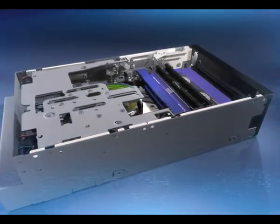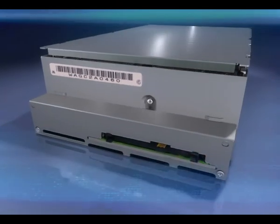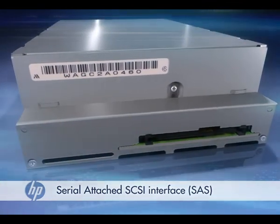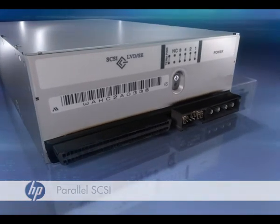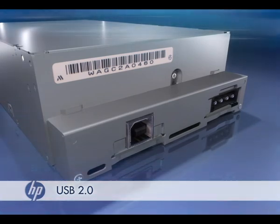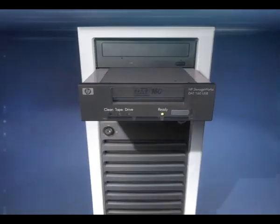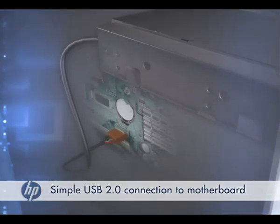For improved usability and reliable low-cost connection to your server, the HP DAT160 drive is available with a choice of interfaces. You can choose between a serial attached SCSI interface for direct connection to SAS-based servers, a parallel ULTRA 160 SCSI interface for legacy SCSI connectivity, or a USB 2 interface which enables backup to be initiated out of the box in less than 60 seconds. Internal USB connection is simple and requires no additional hardware for a very cost-effective solution.